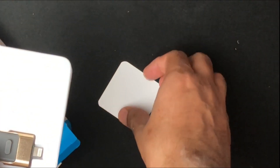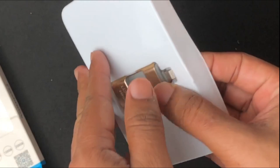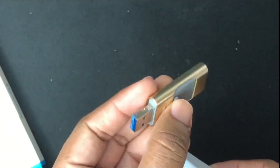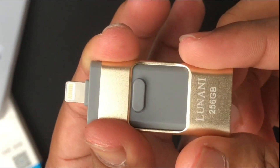Opening the package, you get a card — kind of like a coupon — which tells you that once you review this product on Amazon you can get an extra product. That's a good bonus. And then there's the flash drive itself, so I'm going to take a closer look at it.